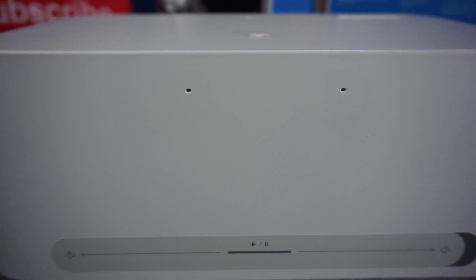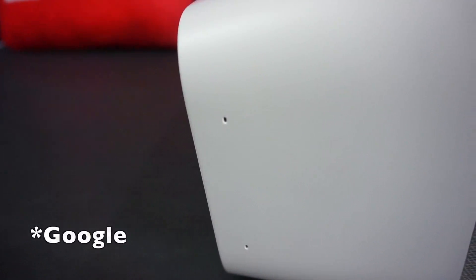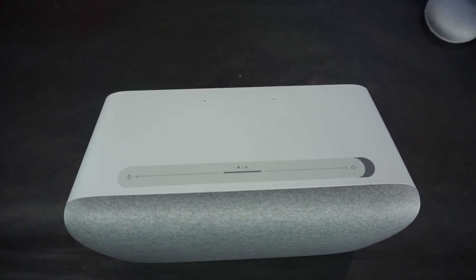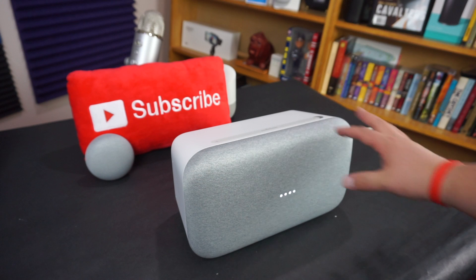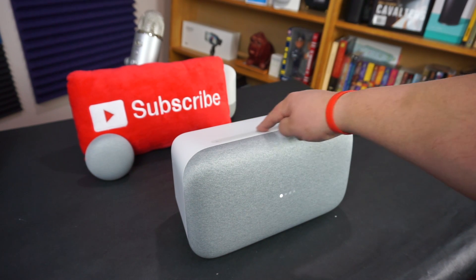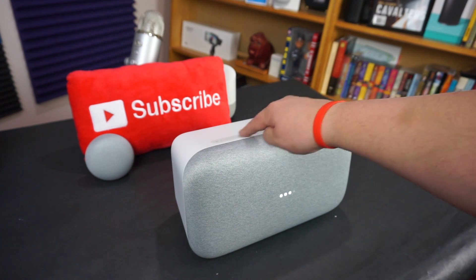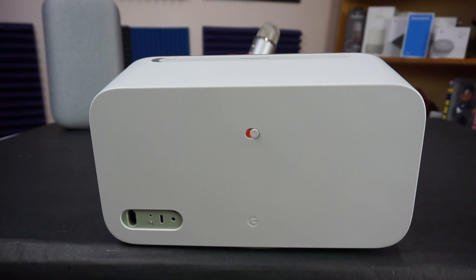On the top and left sides there are far-field voice microphones, so while you're pushing out loud tunes you can scream Hey at it and it'll hear you. On the top there's a slide bar: touch it in the middle to play or pause, or slide left and right to control volume. Be warned — if you crank it all the way up, it can hurt, because this thing gets super loud.